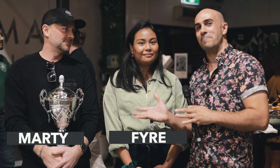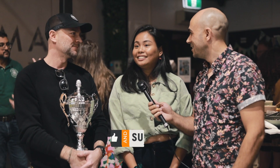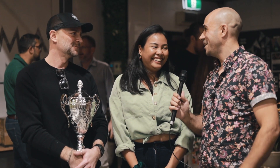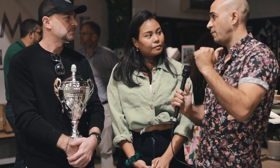I'm here with the eventual champions, Fire and Marty from Sunshine Coast Coffee Roastery. Congratulations! Tell me about your experience — have you ever done anything like this before? First time, yeah. Would you do it again? One hundred percent — very exciting, very nervous going into it, but feeling good now. It's a bit of a side hustle alongside the main job, and you beat all the other roasters — that's crazy.